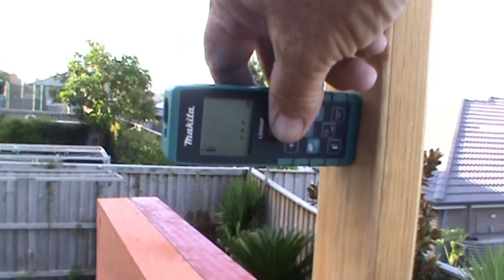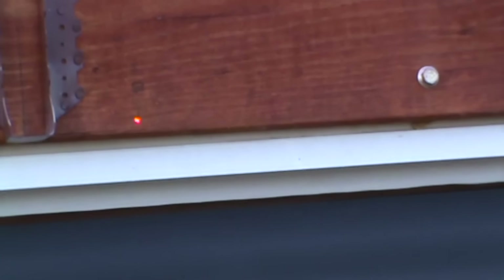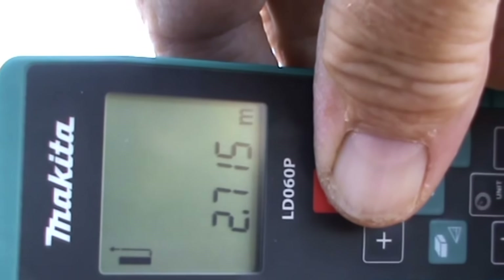To the debris up right here at the front of the post, check the distance at the beam — front of the beam — one side: 2715. We've got to check the other side.